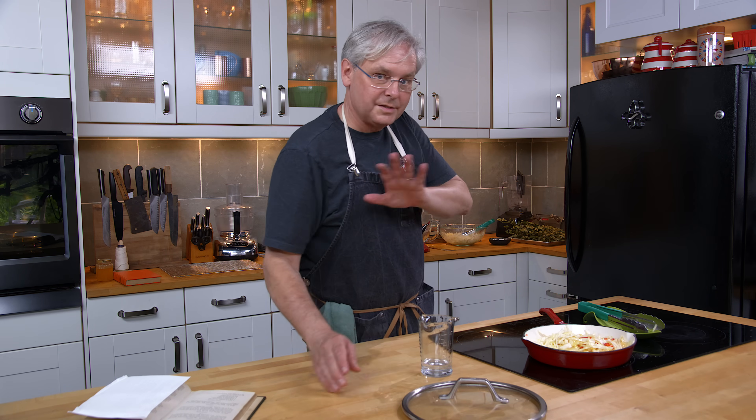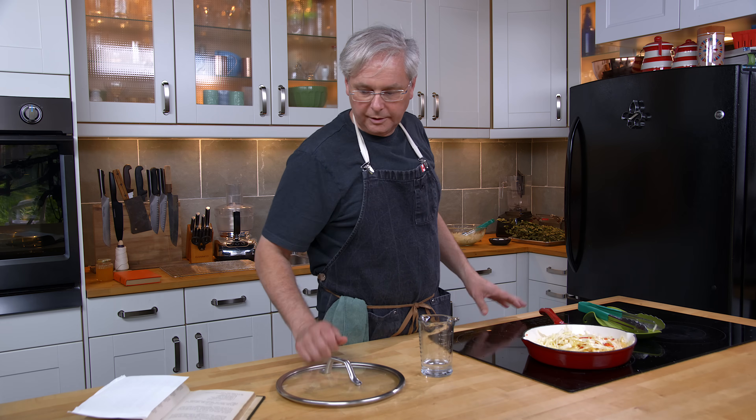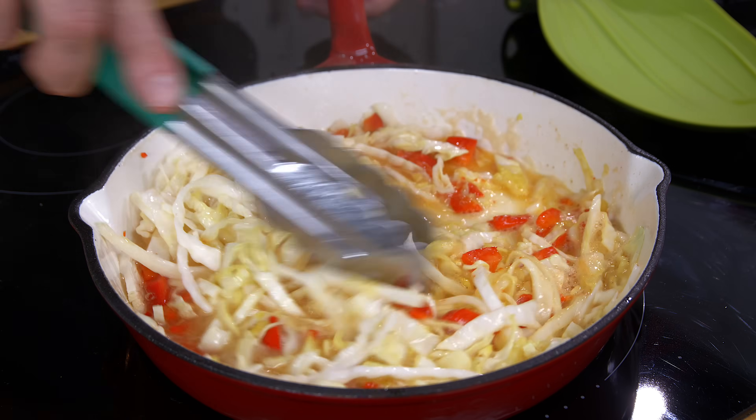I've also got a lid — doesn't say anything about a lid. The lid isn't actually for this pan, but I think I might put a lid on it for a little while. Just see how it goes first. Let's give it a chance.